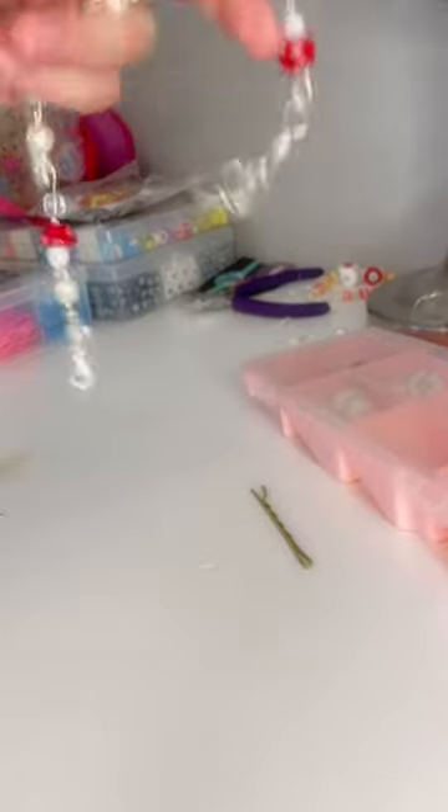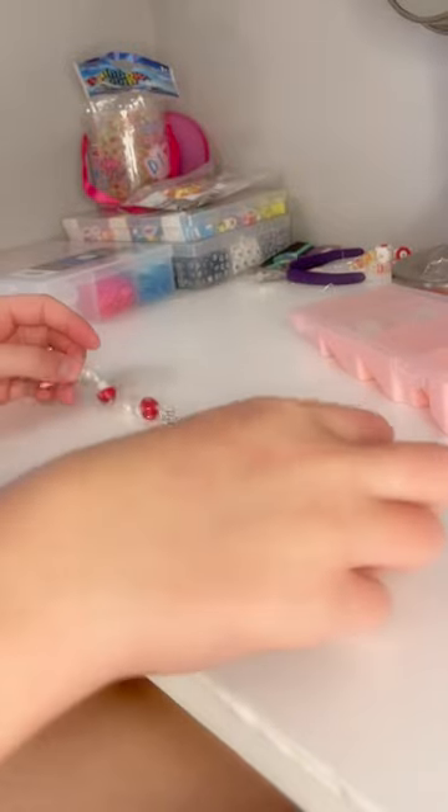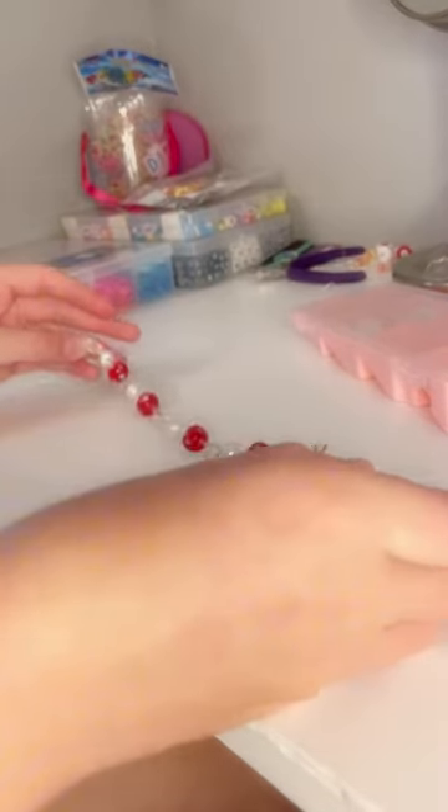Hello, and this is how to put your bracelet on with a bobby pin. So what you need is your bracelet and your bobby pin.